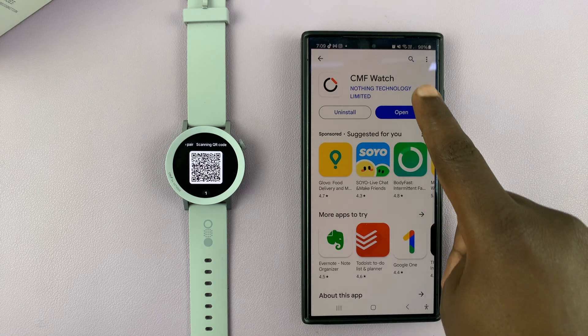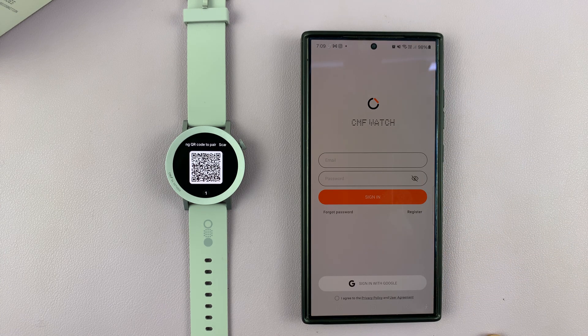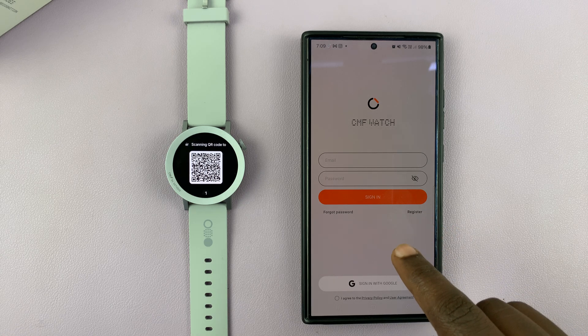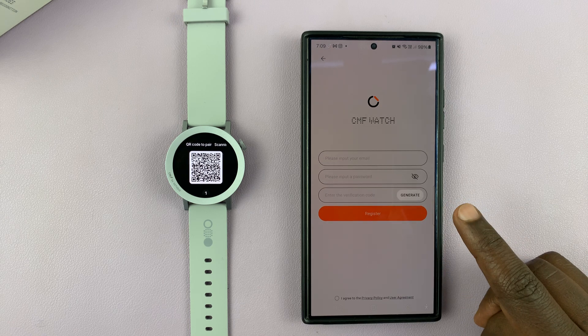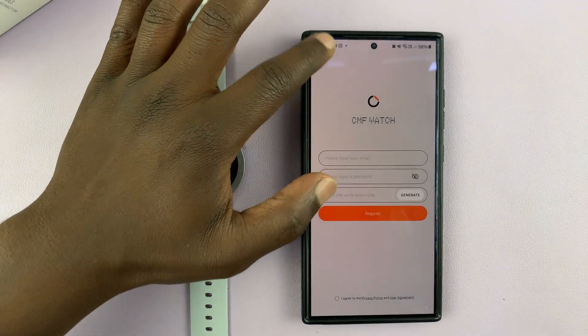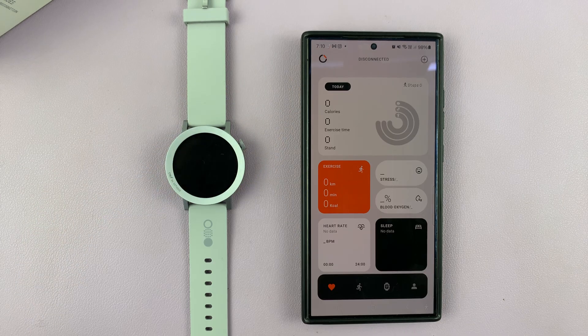With the app installed you can launch it, and then you want to sign in with your CMF account. If you don't have one you can tap on register and create one, but if you already have an account just go ahead and log in to your CMF account.